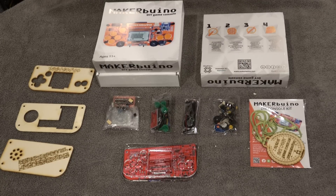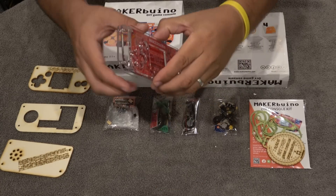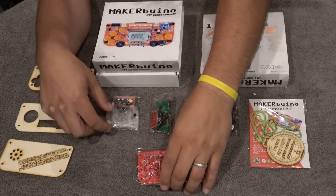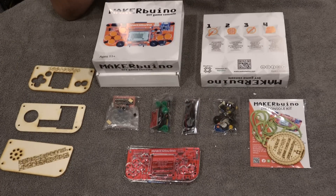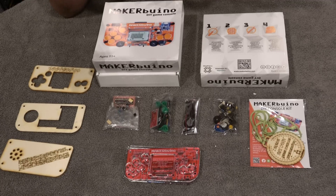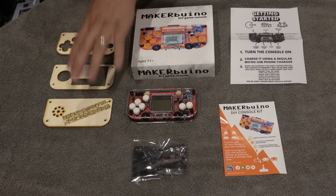This kit version is for people that want to solder and assemble it themselves. It's the most affordable way to get this device. It comes in parts with a plexi shell, the actual board, and all the components you need to solder. There are online plans, people to help you out, and a lot of customization options. It's not for everybody, but it's great for hobbyists.